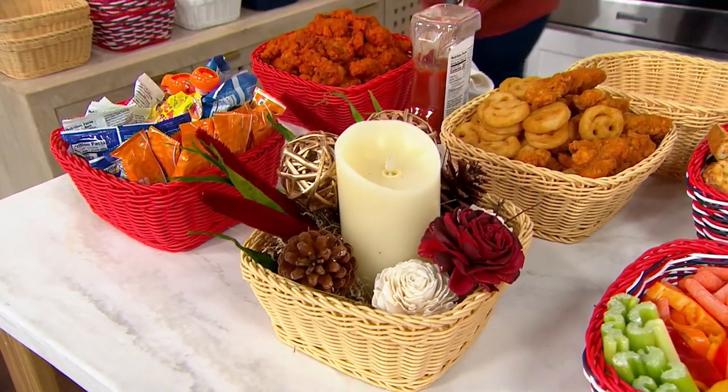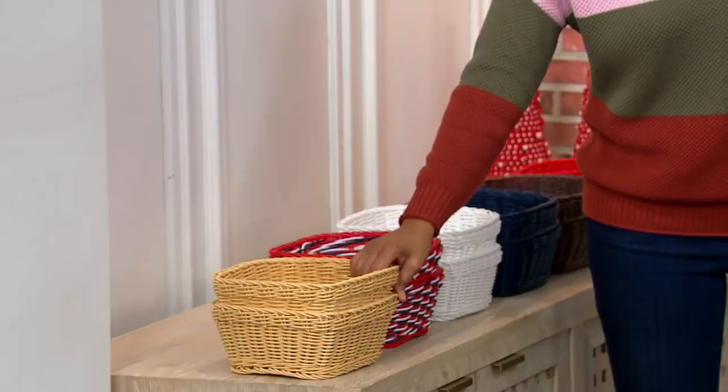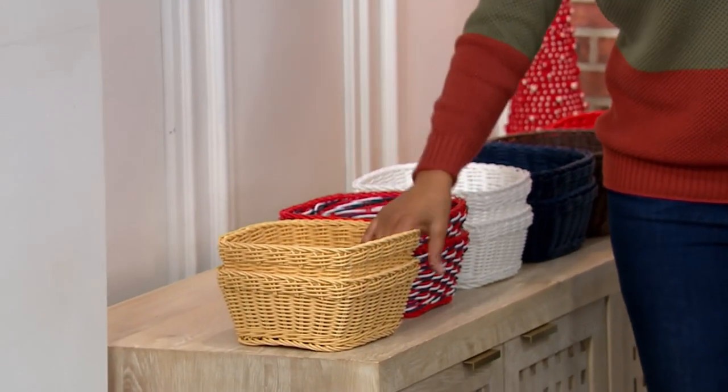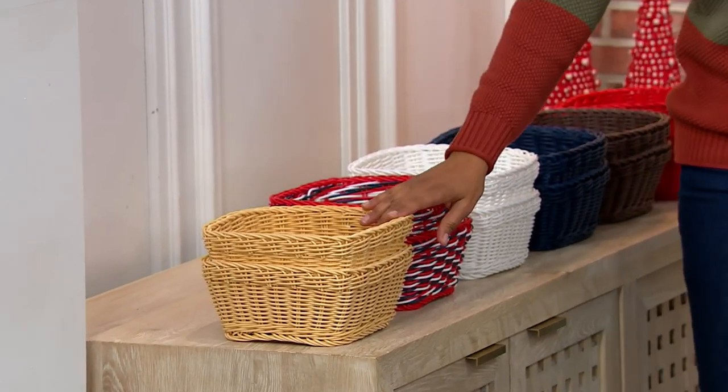We've got the colors right over here. It's a tan set of two for $19.98. You can throw them like Frisbees — honestly, they're indestructible and they're super awesome. That's your tan.